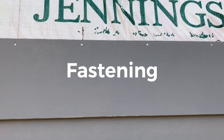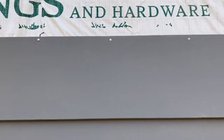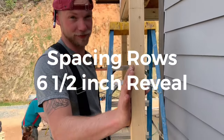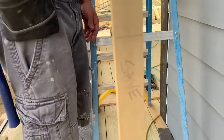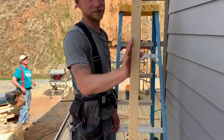We're blind nailing this siding on every stud and in between every stud with 2.5-inch galvanized siding nails. That's a lot of nails, but that's what the instructions say. Another time-saving tip when you're doing lap siding is to make a story pole or layout pole. We write 'save' on it so we won't throw it away. It has the layout of each row of siding already marked so you don't have to measure every time.